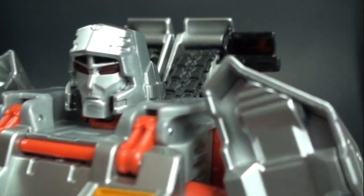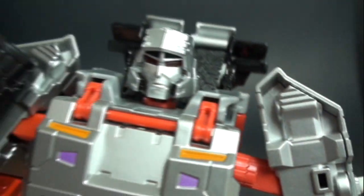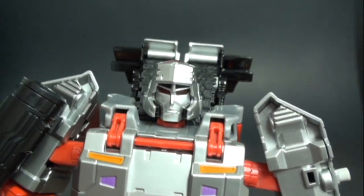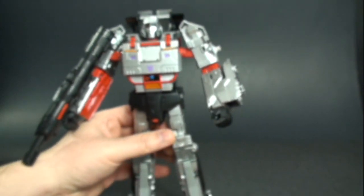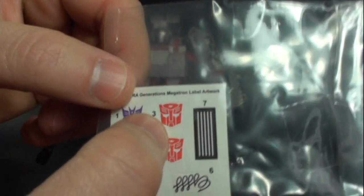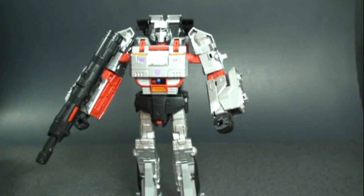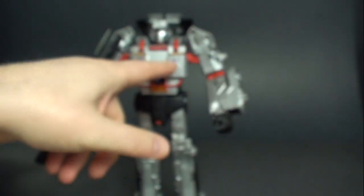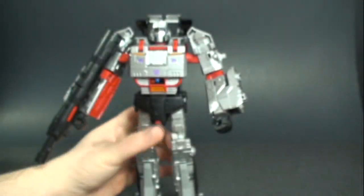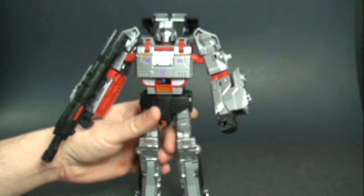Just look at that head sculpt — it's a really nice head sculpt. You've got some nice light piping with translucent red, and they actually function rather than just being painted. There's a nice tampograph Decepticon symbol and a cool look in the ab section. He does come with stickers so you can create the Autobot version of Megatron — one sticker for robot mode, one for tank mode — and a G1-style sticker for his chest. Unfortunately the stickers are white, so they should have made the backing clear to blend in with the metallic silver paint.